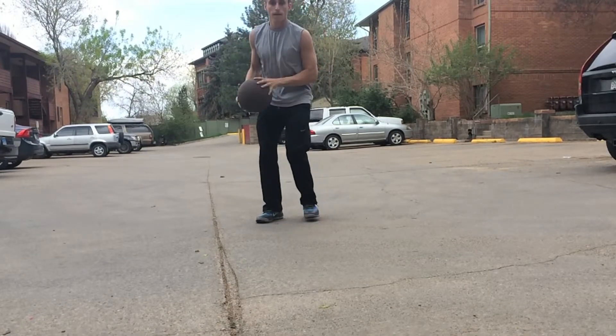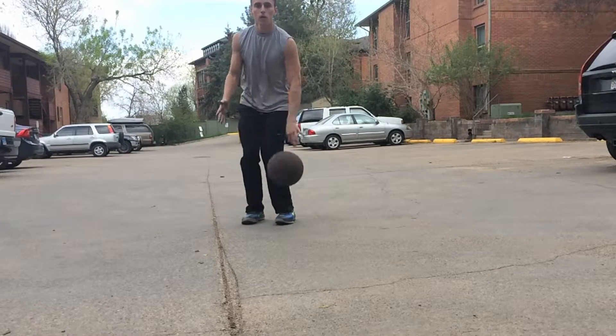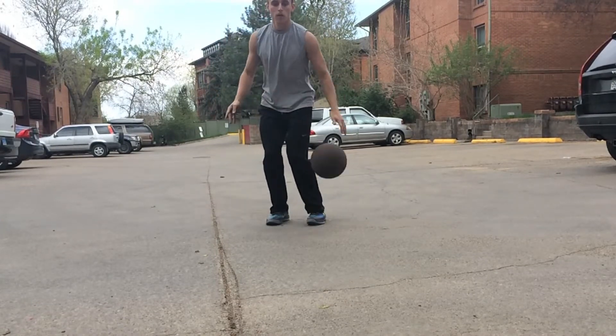You can practice your collection off the hop, off the one-two — it doesn't really matter. You can do hesitation dribbles, hard dribbles. This is just the beginner intro stuff that you're going to want to be practicing.